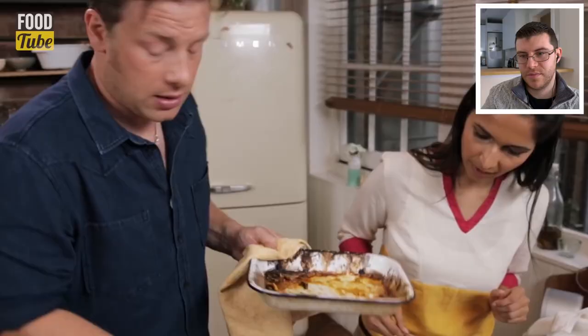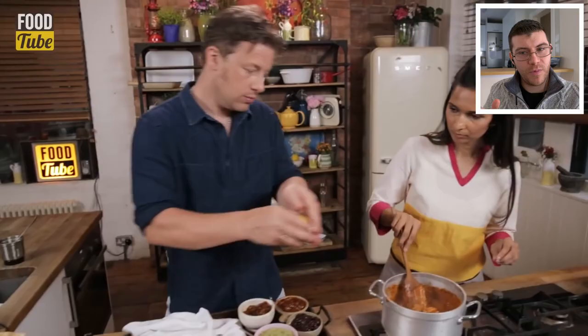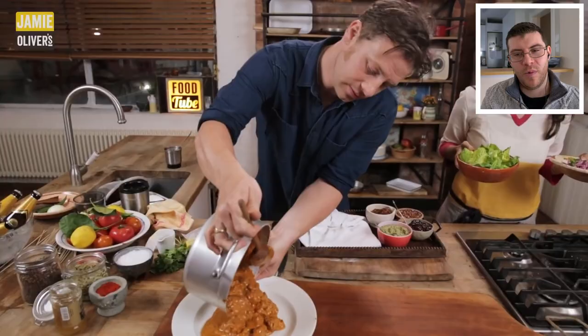Jamie stirs to coat all the chicken in the gravy. A little lemon juice is added. For any Indian chefs watching, the reviewer asks for thoughts on using lemon juice here. Chef Ranvi used a little Kevra water to balance and bring together all the flavors, giving the curry a nice finish.